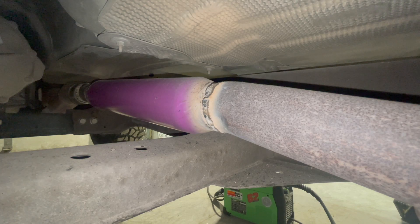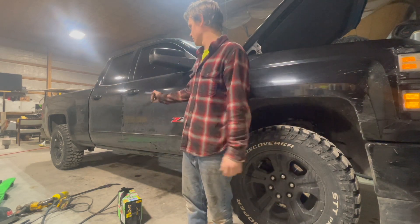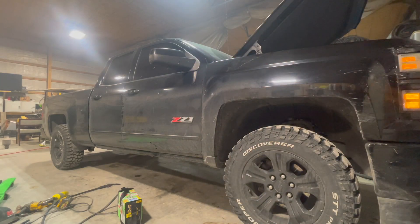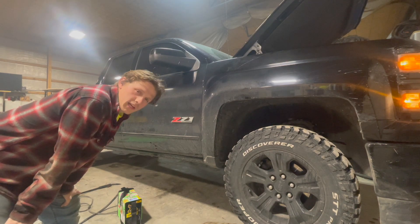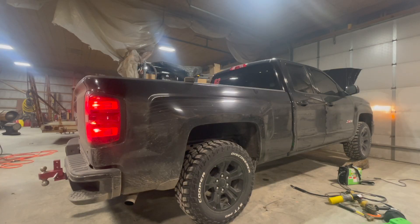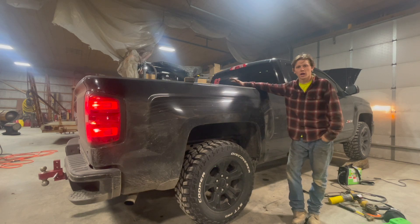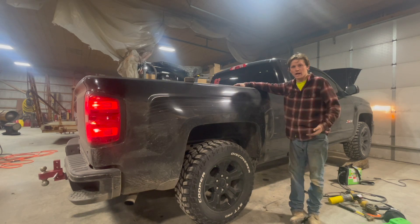I'm like 82% happy with it, but it's not about how it looks — let's see how it sounds. I got the battery hooked up, let's go ahead and fire it up. I think I can hear just a little exhaust leak, but I can probably hit it again in certain spots. I think that's kind of what I was looking for — I didn't want something obnoxiously loud, but I did want a little more rumble to it. If I wanted louder than that I could have put a straight pipe in there.